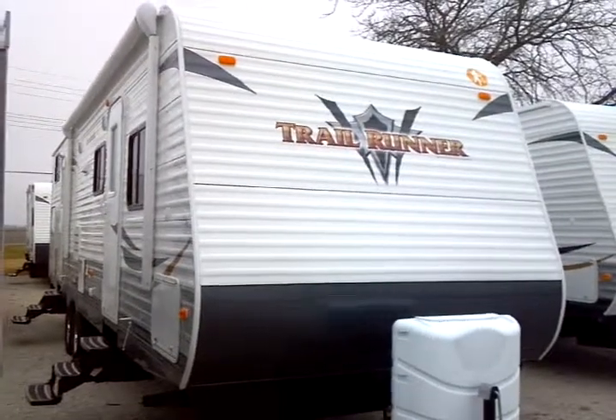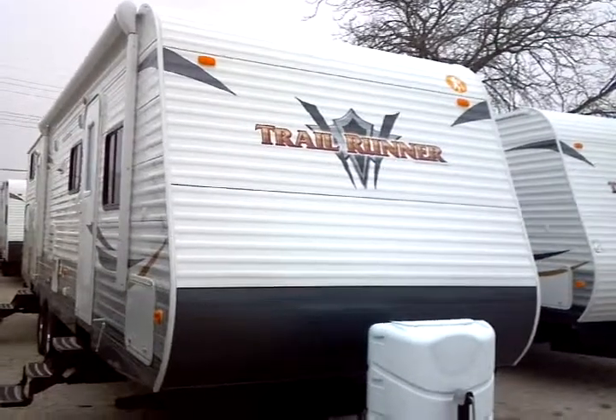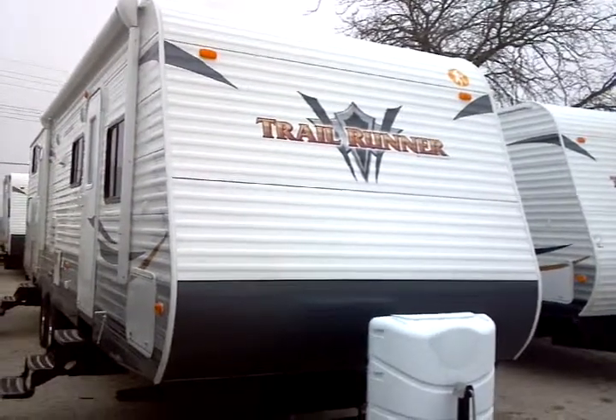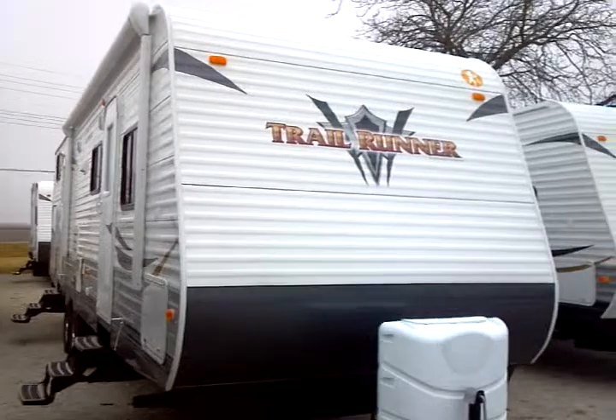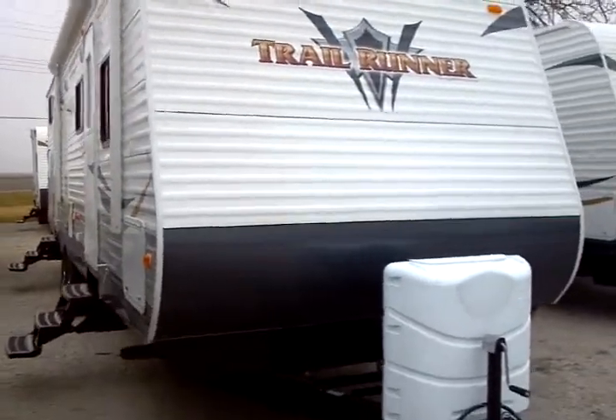This is the 2012 Heartland Trail Runner, manufactured by North Country. This model is a 32BH. This bunkhouse floor plan unit is presented to you by Terry Fraser's RV Center in Eldridge, Iowa.